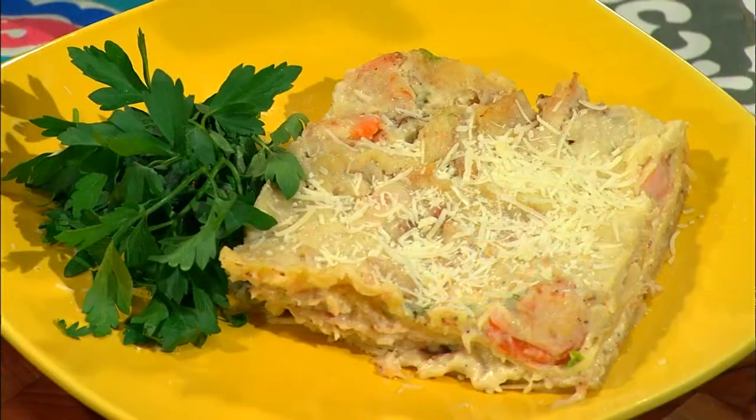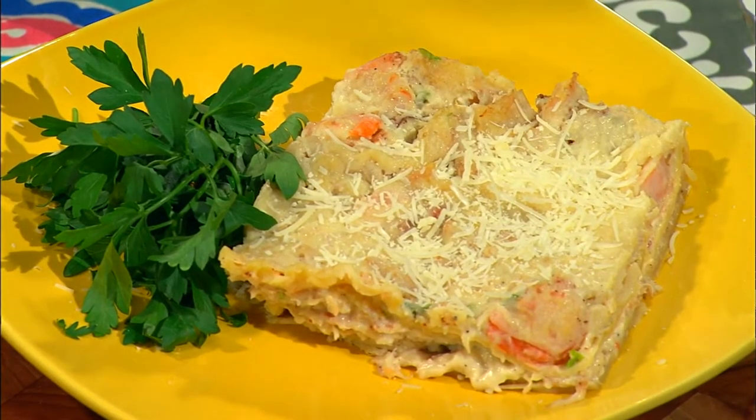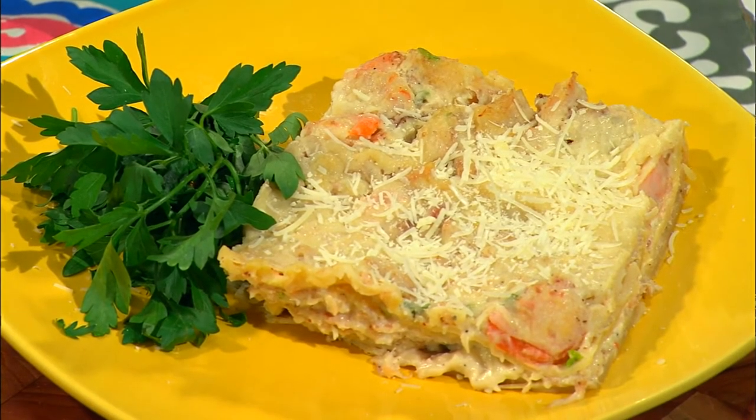It's something you can make ahead of time and pull out when you need it. This is what it looks like when it's finished — we just topped it with a little parsley. It's great with a nice salad, a great dinner, quick and easy. I hope you enjoy the seafood lasagna and I look forward to seeing you next time here on Simple Cooking.